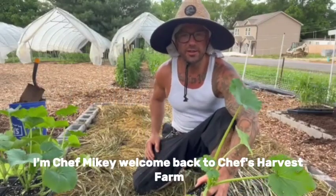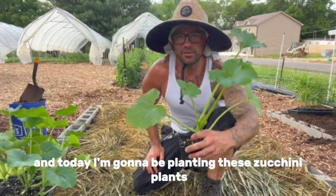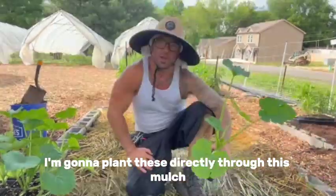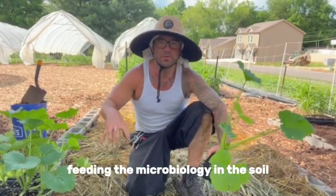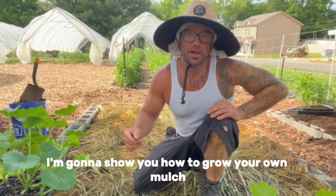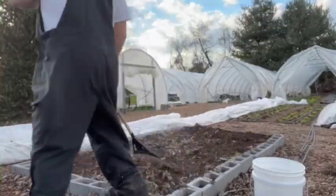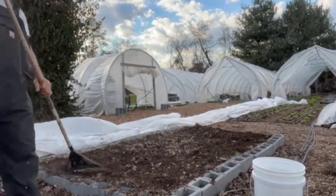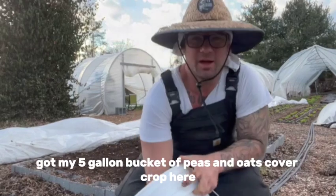Hey, what's up everybody, I'm Chef Mikey. Welcome back to Chef's Harvest Farm. I'm sitting in my raised bed garden, and today I'm going to be planting zucchini plants and marigold plants over in this raised bed. I'm going to plant these directly through this mulch. The cool thing about this mulch is that it was grown here and the roots are still attached, feeding the microbiology in the soil while at the same time mulching the soil to protect it from the sun. In this video I'm going to show you how to grow your own mulch using cover crops in your raised bed garden.